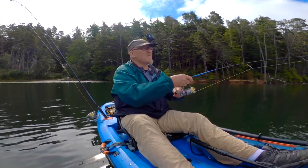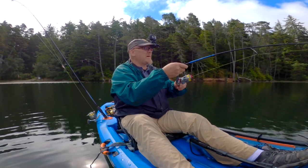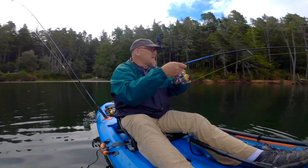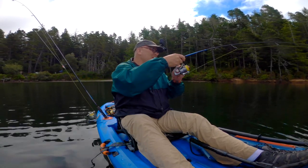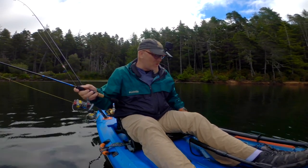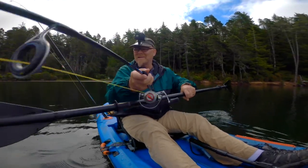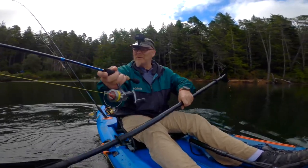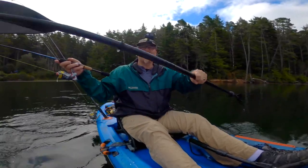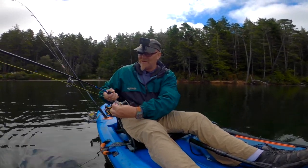I've got an ultralight rod on — the nice thing about ultralights is they make little fish seem like big fish. Fish on! He's pulling drag — he's a good one, at least I think so. I lost him right here at the boat. He was big too. Dang. They apparently like that blue micro — let's see if I can hook into another one. I've gotta tighten up that drag a little bit.